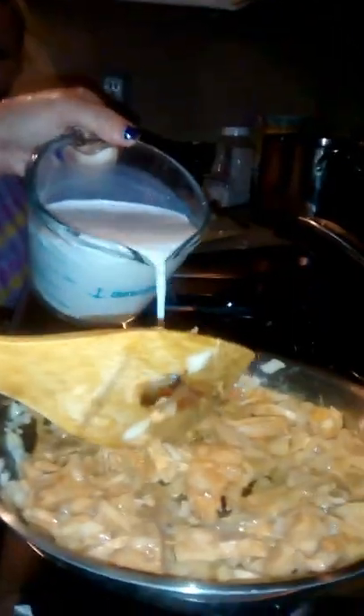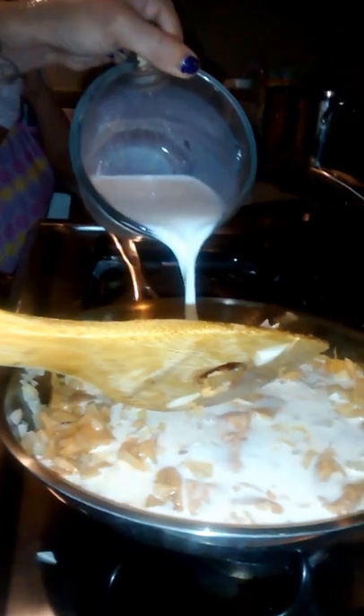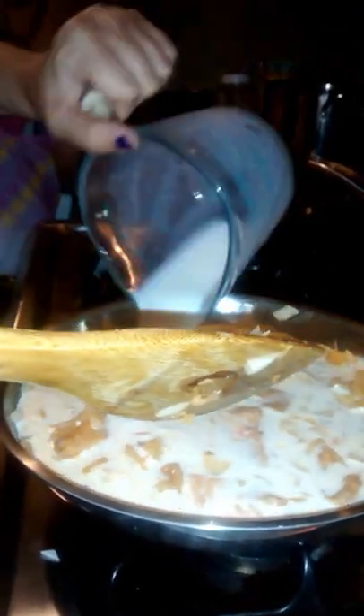Now we're going to slowly pour the milk. Now it looks like cereal — it looks like Special K.